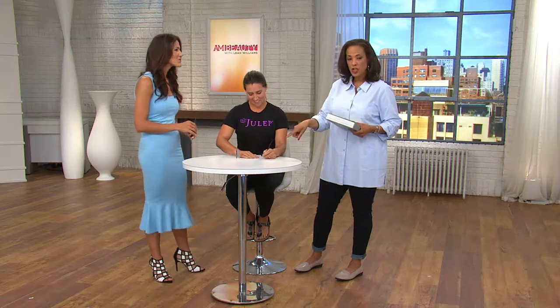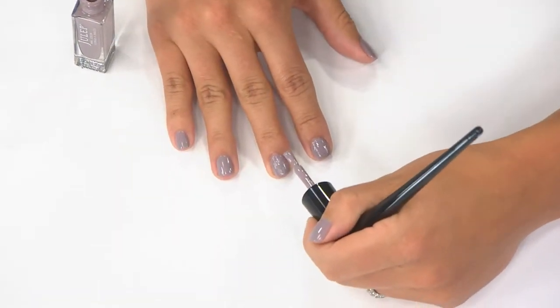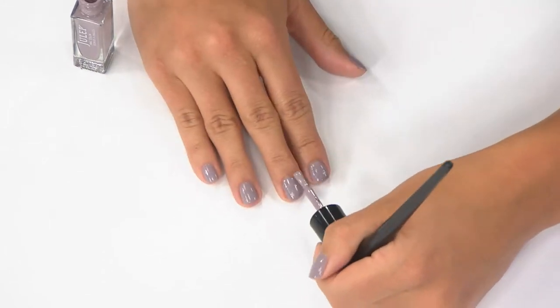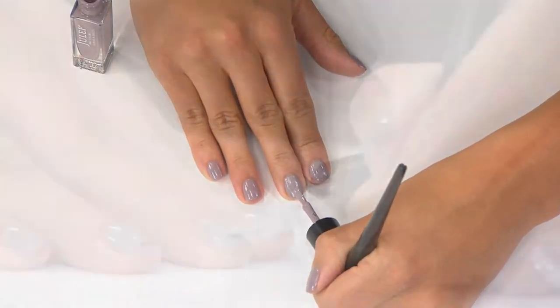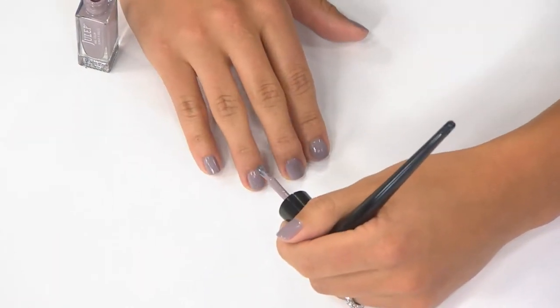As we're watching her do this on national TV — she's doing a great job. What you do have is control of the brush, because that wand is lying in your hand and has something to really stabilize it.